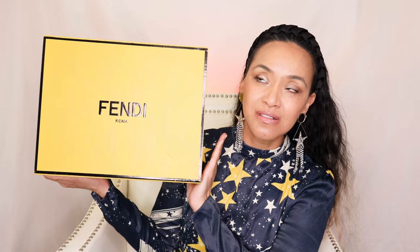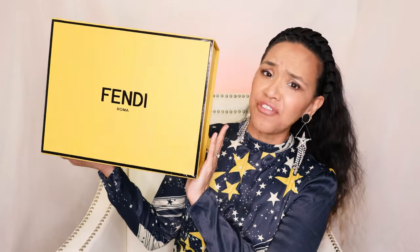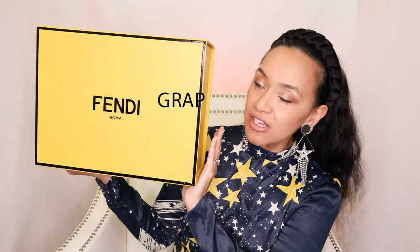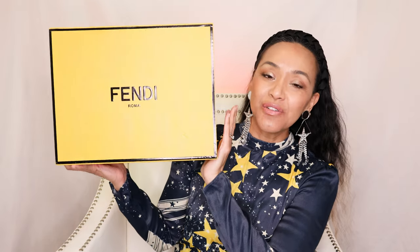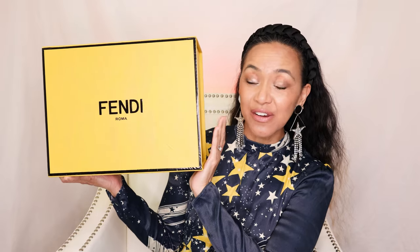They're the Fendi... Fendigraphy. Fendigraphy. That's F-E-N-D-I-G-R-A-P-H-Y. These are the Fendigraphy and the Revolt twins, because I don't know if I'm going to like them — I really don't. But why did I buy these bags? Because the shape is so cute, and the Fendi on the underneath of the bag is so adorable.